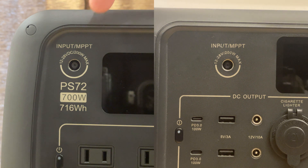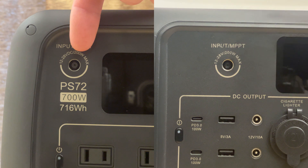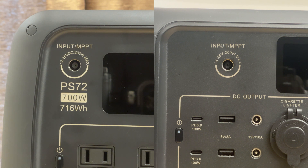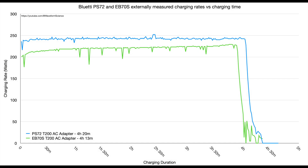Both the PS72 and the EB70S have a single power input port with exactly the same specifications: 12 to 28 volts DC, 200 watts max, on both devices. And they both come with the same charging brick. Which means if you have the same power input and the same charging brick, they're probably going to charge in the same time — and in fact they do. The PS72 took 4 hours and 20 minutes, and the EB70S took 4 hours and 13 minutes. Effectively identical.